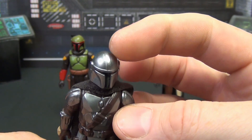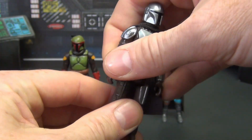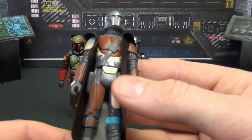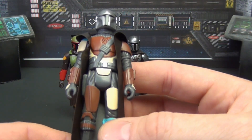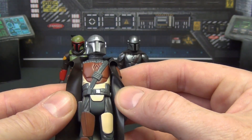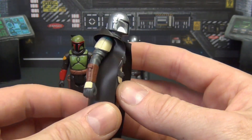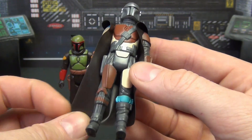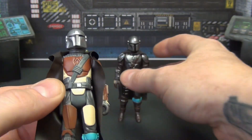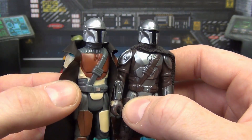The Beskar Mandalorian has a nice ridge over the top of the helmet which Boba Fett doesn't have. Then we've got the pre-Beskar Mandalorian — I thought these were probably just going to be the same thing repainted, but it is not the same mold. The boots, legs, and chest are all different. There are similarities, but it's different enough that you can clearly tell it's a different mold.